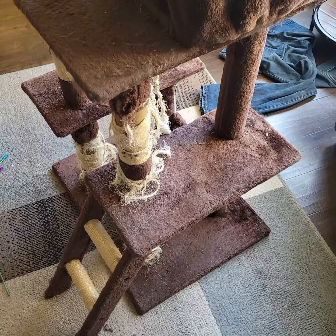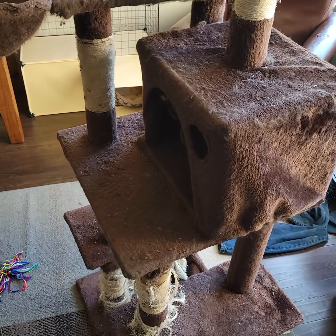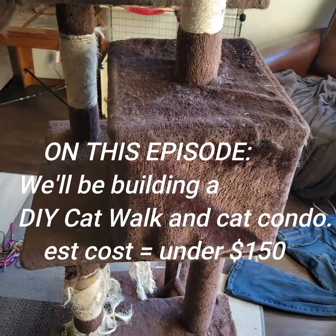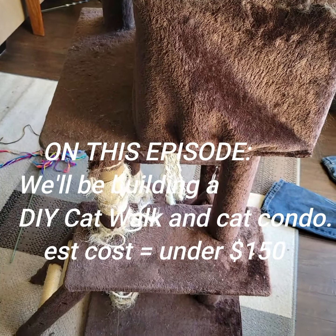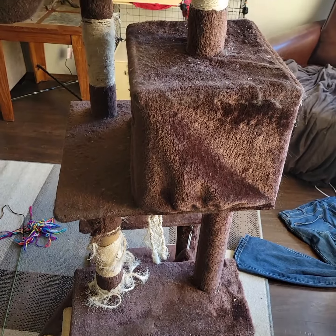My son's got a couple of cats and he's got this cat tree that he bought when he first got them. They've loved the heck out of it, but you can see it's definitely getting worn down after they've gotten through that kitty stage, and now it's time to maybe have them graduate to something a little nicer.